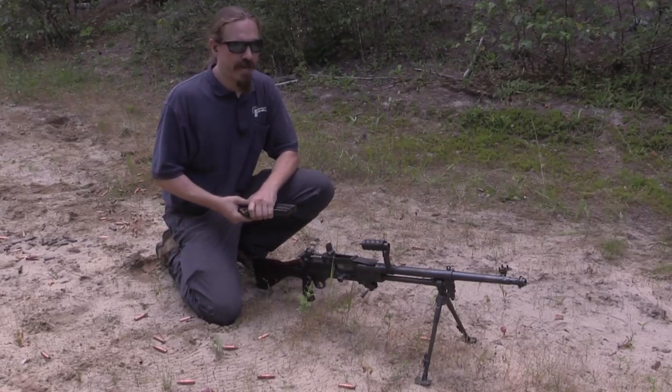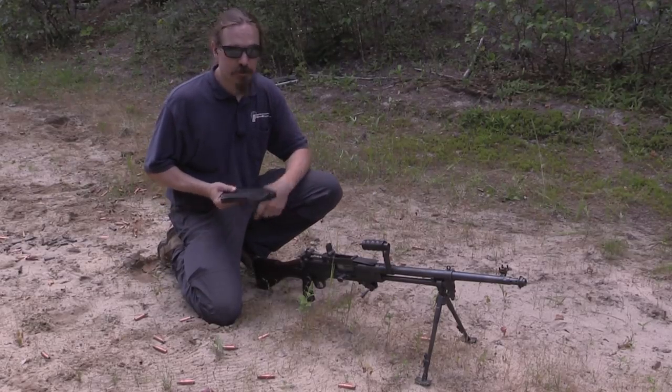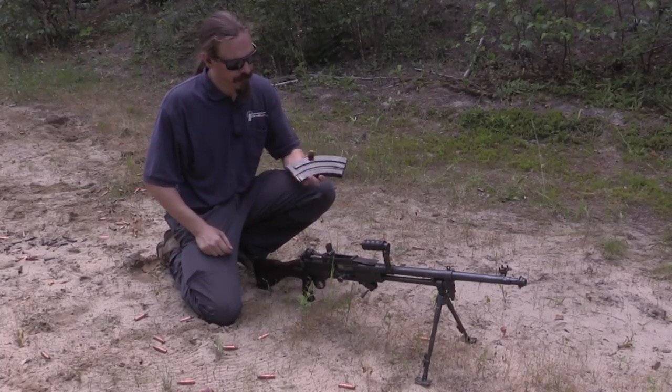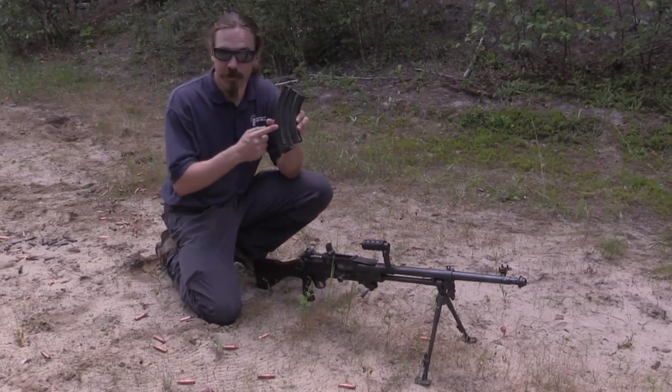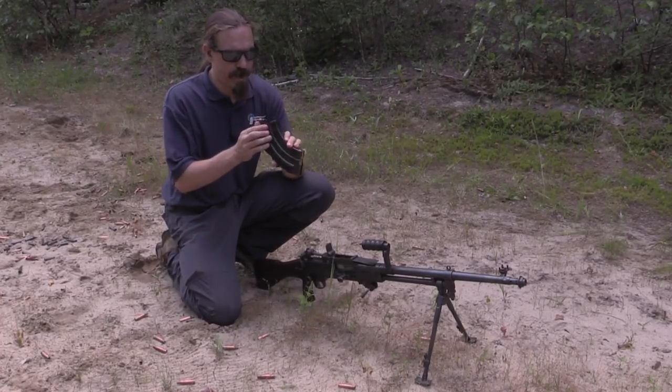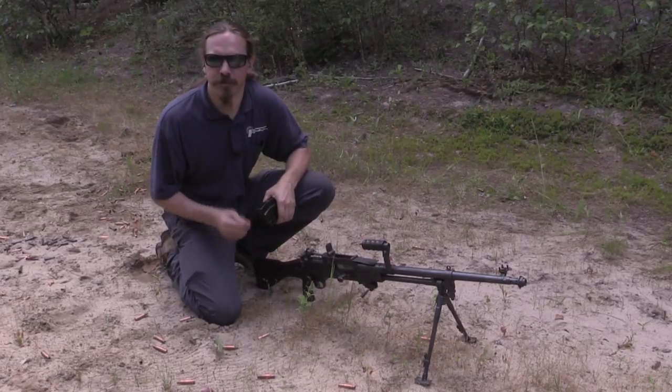We already looked at the history and the mechanics of the Vickers Berthier, and now we're going to be out on the range doing a little bit of shooting with it. We've got a 30-round magazine. This looks like a Bren gun magazine, but it is actually not — it's a unique and proprietary magazine design. Well, let's see how it shoots.